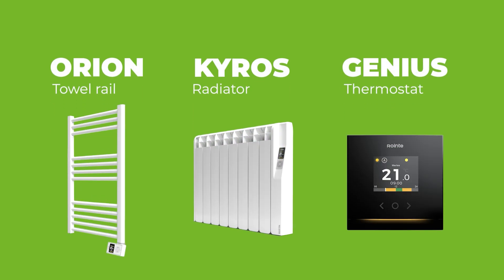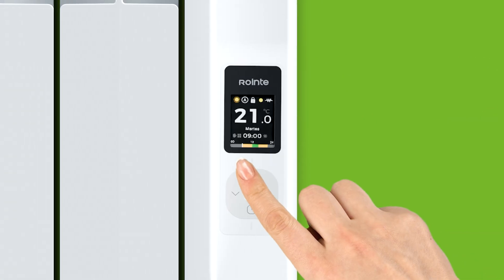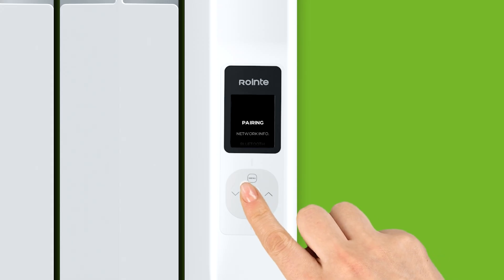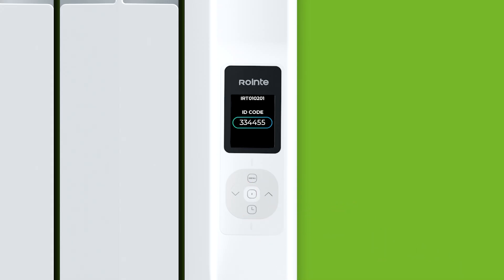For Kairos, Orion, and Genius products, press the menu button. Then go to Connectivity and Pairing. The number shown on screen is the product identifier, which will be useful later on.